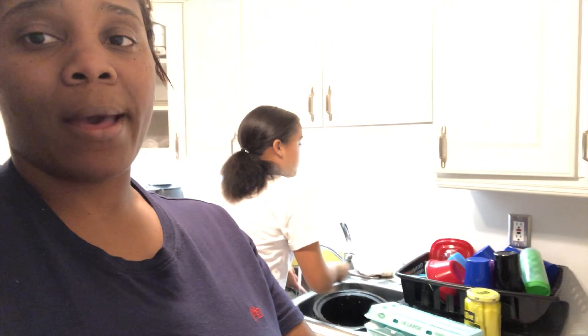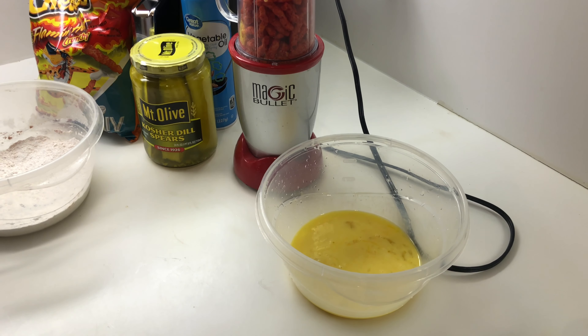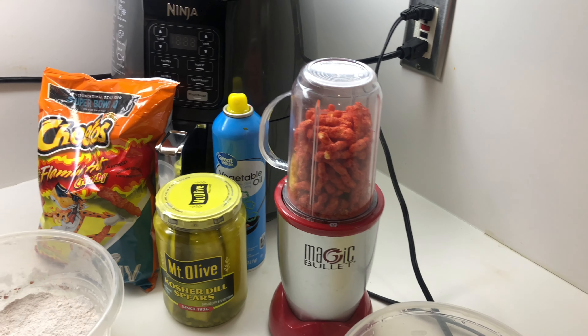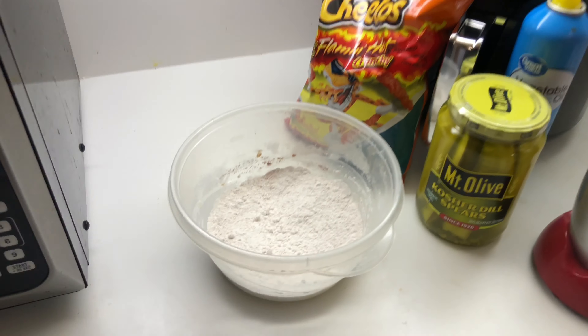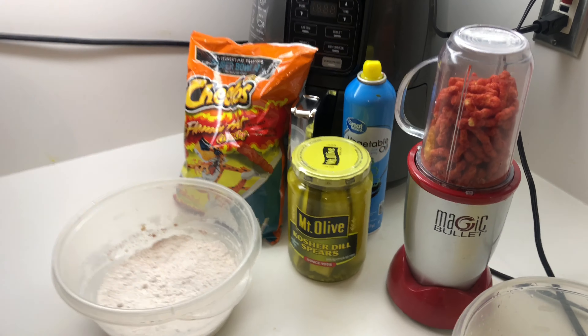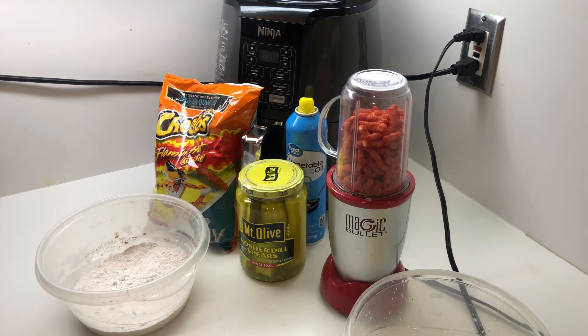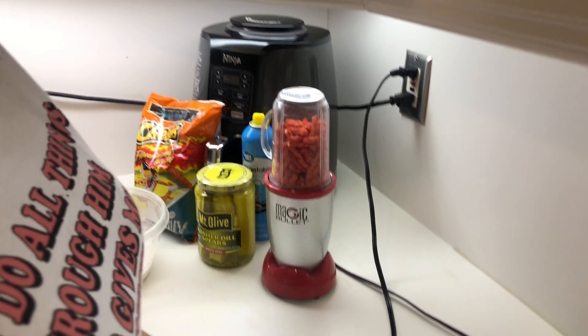We're gonna go ahead and get our setup together and then bring you guys along as we prepare, dip, and flavor. This is pretty much our setup: we have two eggs with some milk, we got the hot cheetos, pickles, more hot cheetos, flour with all the seasonings required, and then we're gonna put it in the air fryer with some vegetable oil spray. We're gonna go ahead and get started making these.